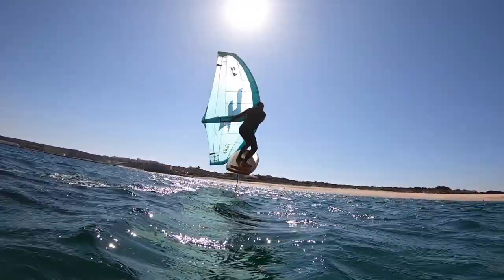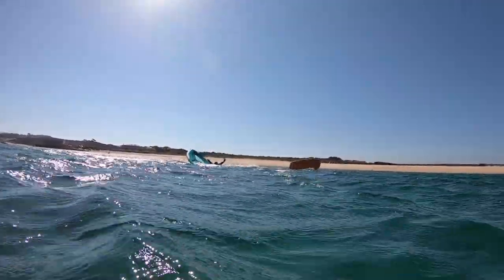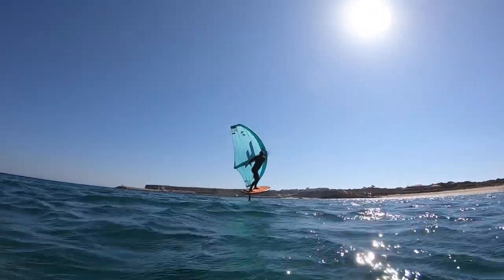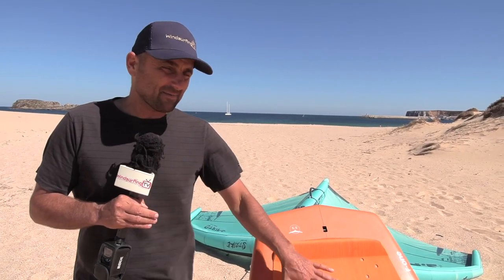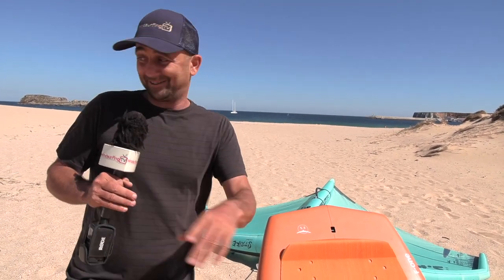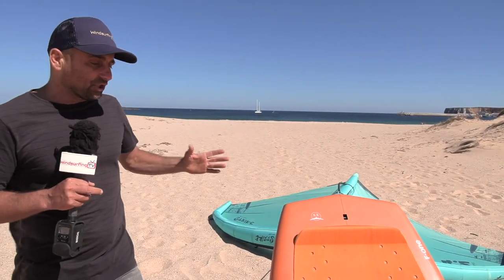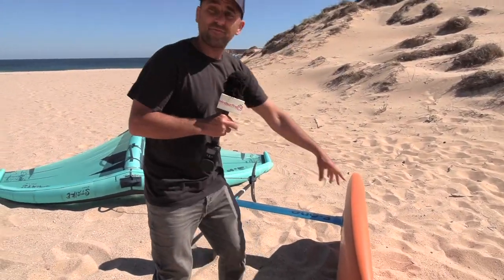I'm making this video for people looking into wing foiling wondering what board to get — there's so much choice. I think active windsurfers, good wave sailors, board sport enthusiasts could go relatively close to their body weight. Don't go too close — this is about seven litres bigger than me — but keep that in mind. I don't know for certain because I learned on that big board, so I'd suggest having a go but just keep it in mind.